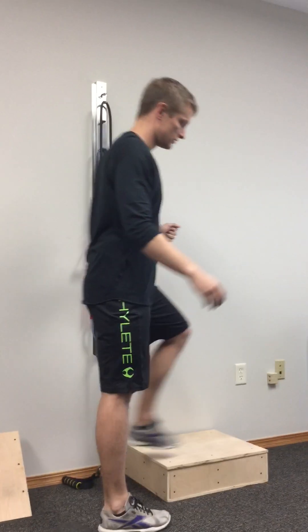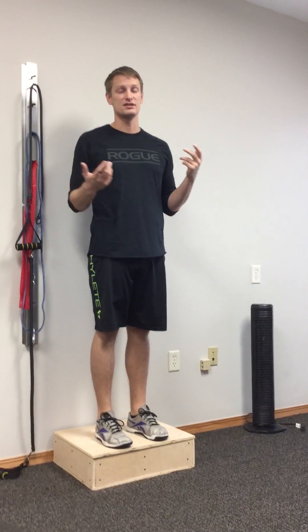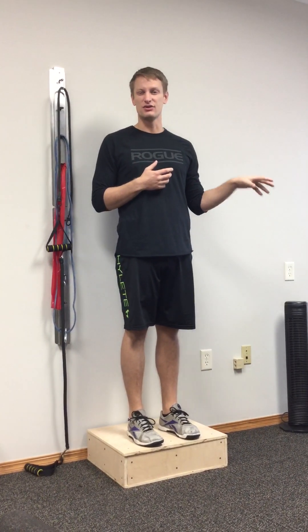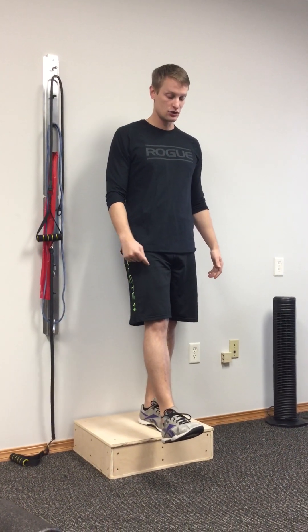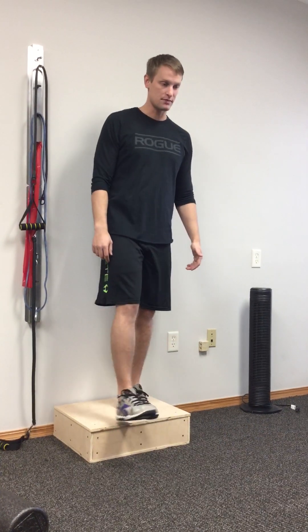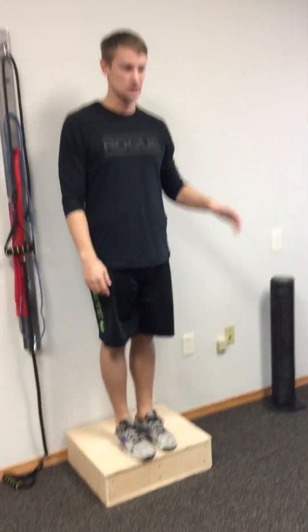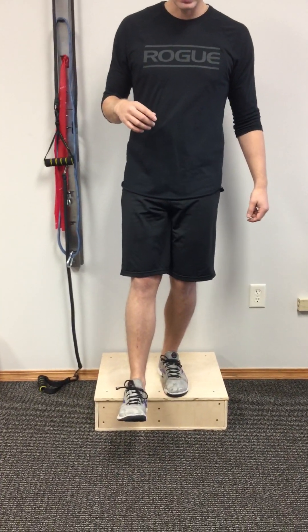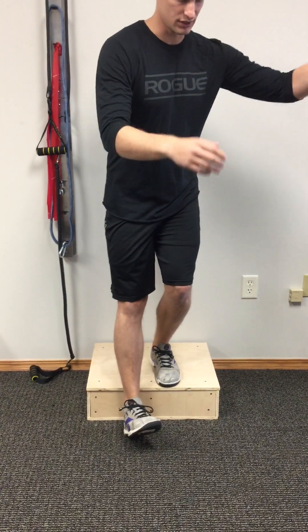So Rachel, follow me over here. It's called a six-inch step down. You can do this anywhere — if you've got a step stool at home or some stairs, put your hand on the railing in case you're afraid of falling. All it is: stand nice and tall on one leg, go down, touch the heel, and come back up. What I want you to look for is when you go down, if you start rotating, or a lot of times you'll see the knee and the pelvis start merging inward.